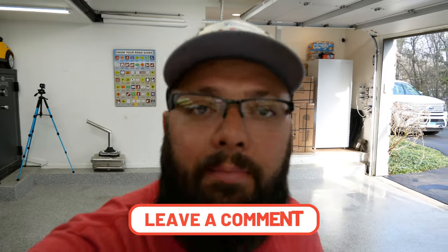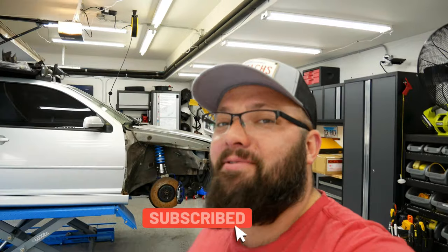Hopefully that video was helpful for some of you guys. If you have any questions, leave them in the comments below. If you'd like to request a video about something in the garage, leave that in the comments too. Until next time, be sure to hit that subscribe button, give me a thumbs up, and I'll see you next time.